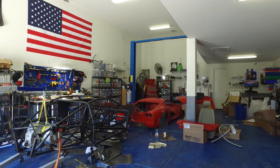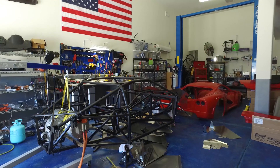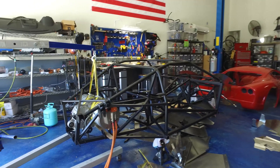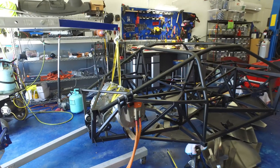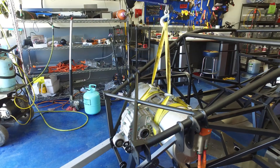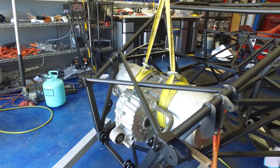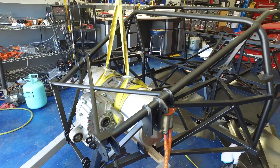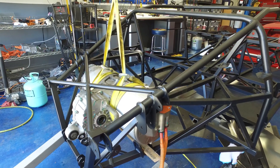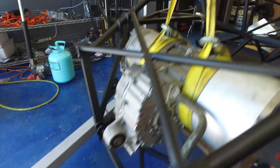A little later in the day — Stan's over here helping out. We did some work getting the Tesla motor test fitted. As you can see, it is in the chassis; it does fit. It's a little further back than it's going to end up, but it's in the general vicinity of where it'll go. Obviously I'm going to have to fabricate some motor mounts.